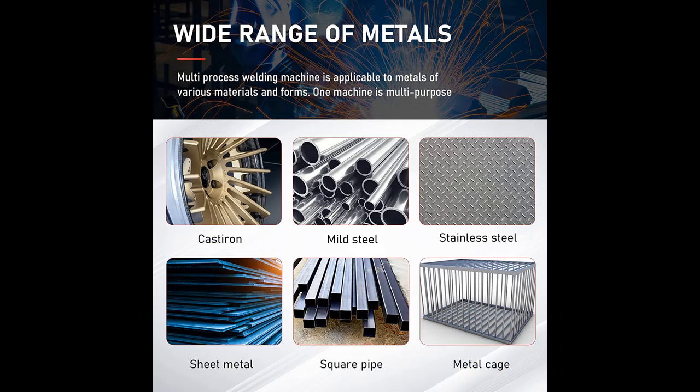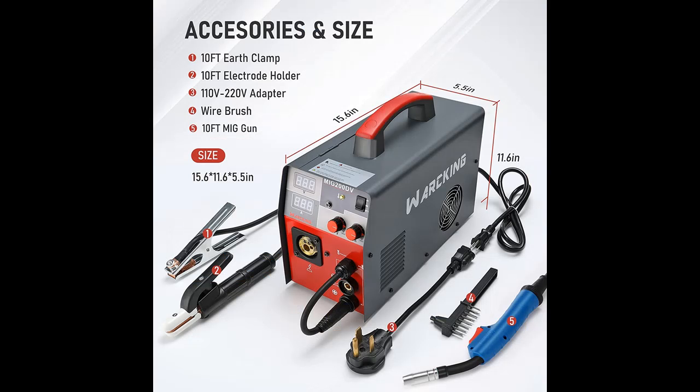IGBT inverter technology: IGBT AC to DC mini inverter welding machine. An intelligent chip provides automatic hot start, automatically stabilizes the current, and adjusts the appropriate voltage, making your welding stable and efficient.